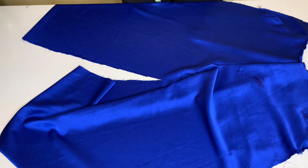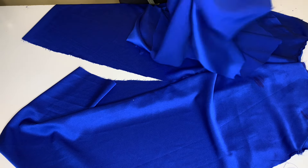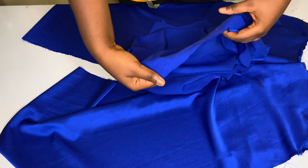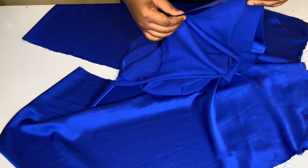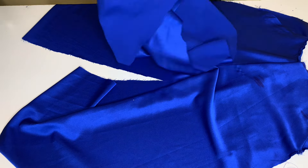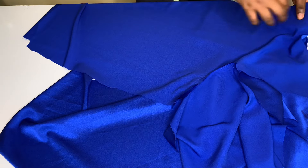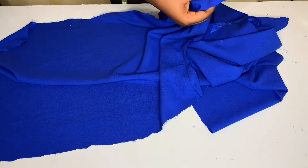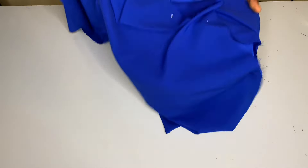The next thing is to place the back piece on the front and stitch it. I already went ahead to stitch the crotch line of the back. Remember the part that has a square shape — I left it open because I'm going to fix the zip there. I'm just going to place it like this and pin it. I've already pinned both sides, so I'm going to take one inch and stitch down to the bottom of the trousers. I'll do the same for the second side.